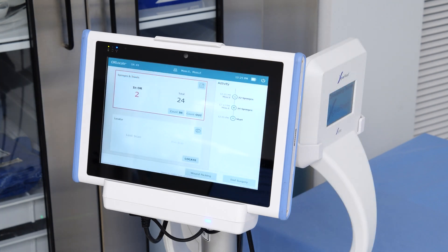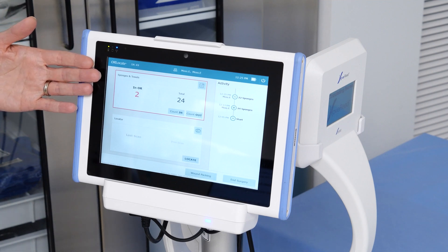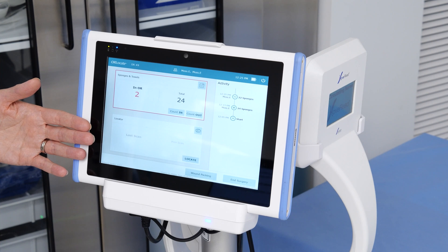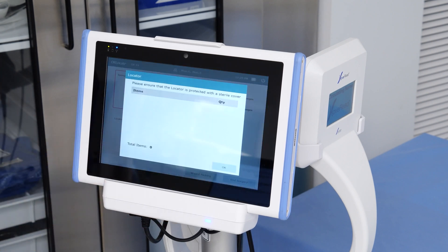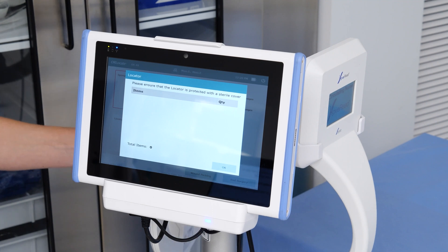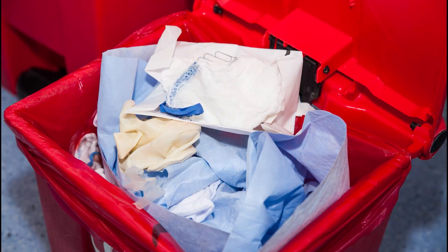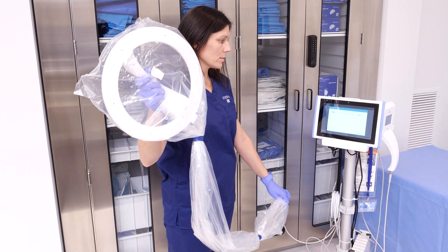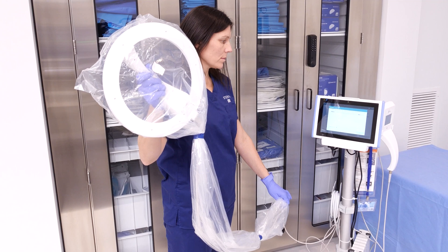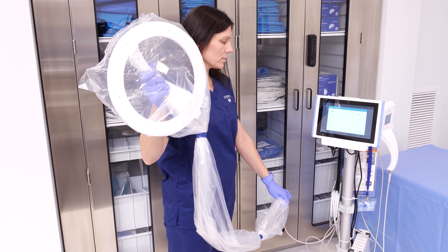In the event that you have a missing sponge, as shown on the screen, the locator will need to be used to determine the location of the missing sponges. Press the locator button in the lower window to turn on the locator wand. Remove the locator and look for the missing sponge by waving over the trash, linens, or patient. When using the locator in the sterile field, the sterile drape will need to be applied over the locator and cord to protect the sterile field.